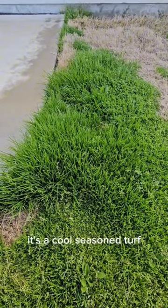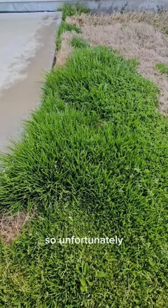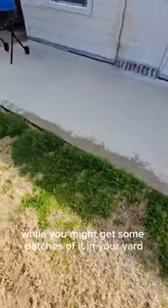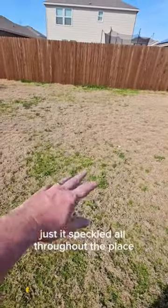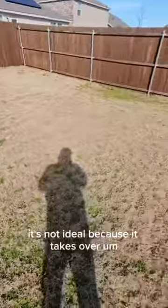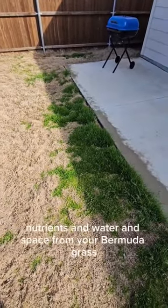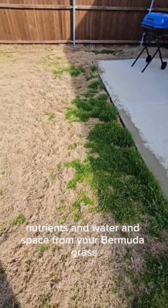It's a cool-season turf — it does not like the heat and it will burn up. So unfortunately, while you might get some patches of it in your yard, as you can see it's speckled all throughout the place. It's not ideal because it takes over nutrients, water, and space from your Bermuda grass.